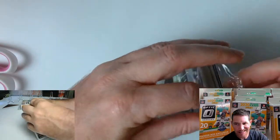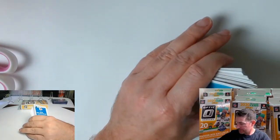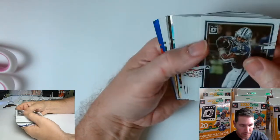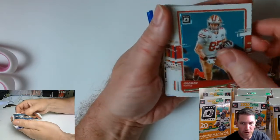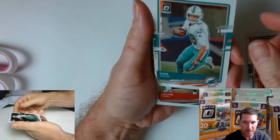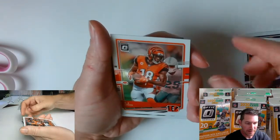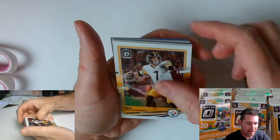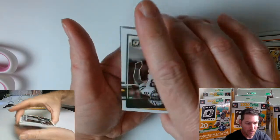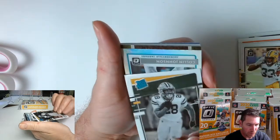I haven't opened anything else of this stuff besides fat packs — I think I opened like one or two. We got Elliott, George Kittle, Leonard Kelsey, Mike Gesicki, Calvin Ridley, Edelman, AJ Green — he's still in the league — Aaron Jones, and what is this? AJ Dillon rated rookie. What is up with that?